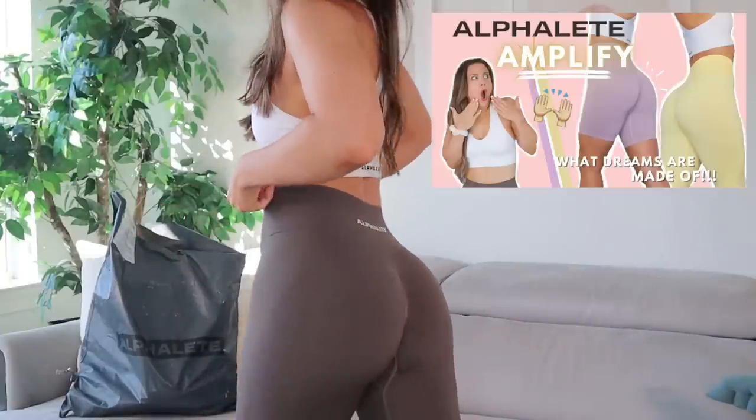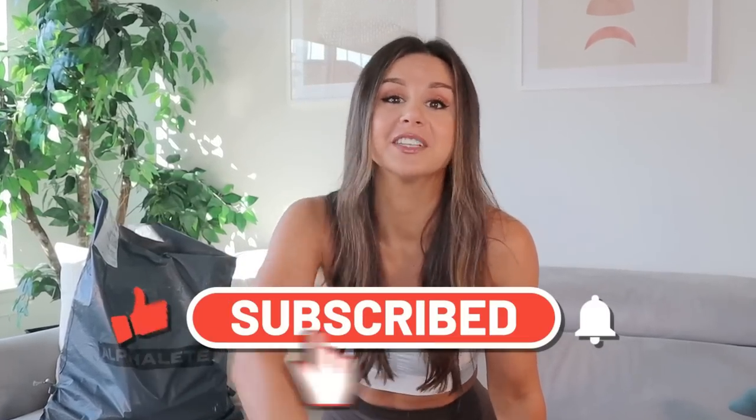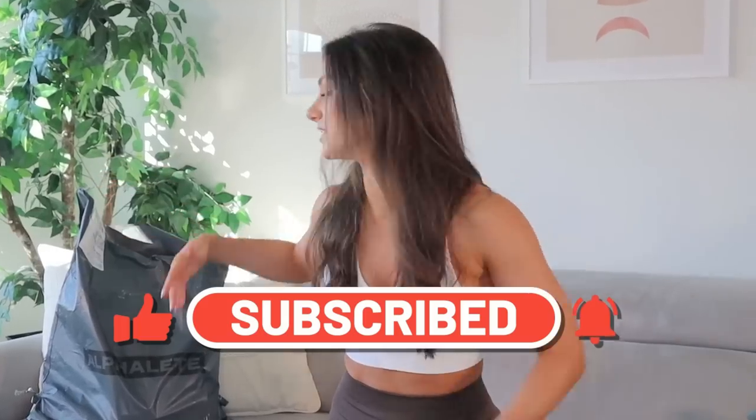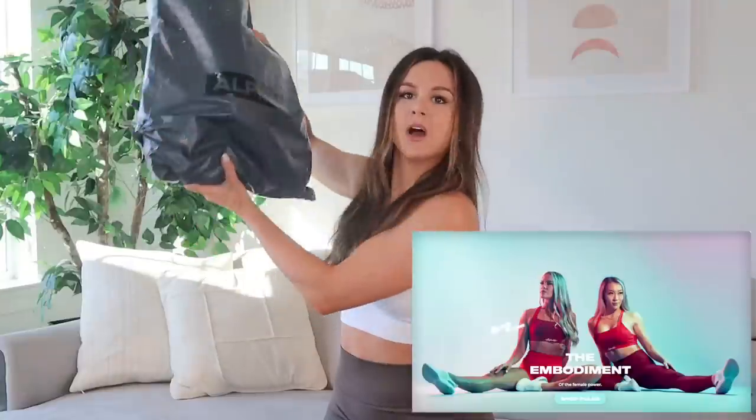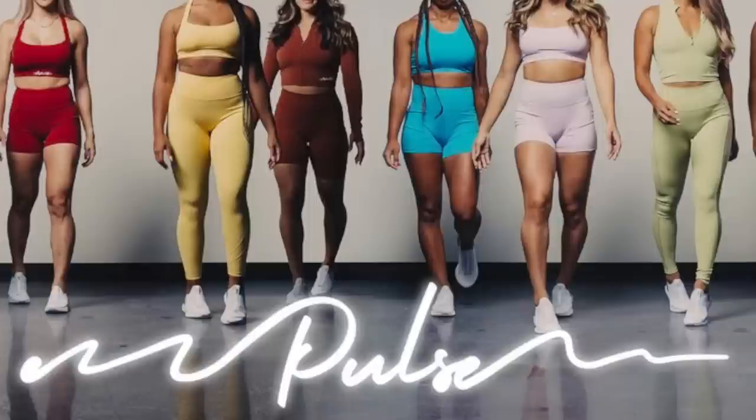Welcome back to the channel! Today we're talking about the new Alphalete Pulse collection, which literally just came out not even a week ago. I had to snag it right away. Ever since my first Amplify video — and I'm wearing them right now — I've been kind of obsessing over this brand. You guys have been begging for another Alphalete video, so I figured now's a great time. There are some dope colors; everything's fall-based, and immediately I was sold.